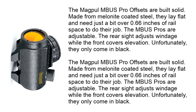The Magpul MBUS Pro Offsets are built solid. Made from melanite coated steel, they lay flat and need just a bit over 0.66 inches of rail space to do their job. The MBUS Pros are adjustable — the rear side adjusts windage while the front covers elevation. Unfortunately, they only come in black.